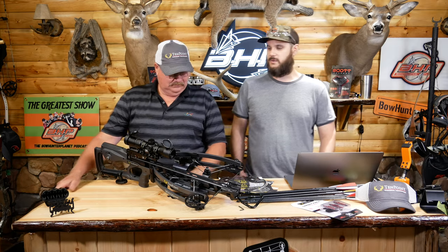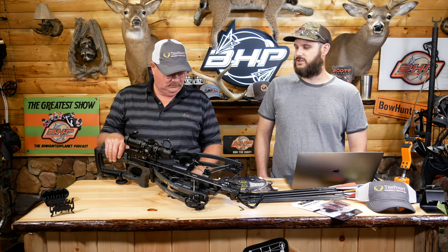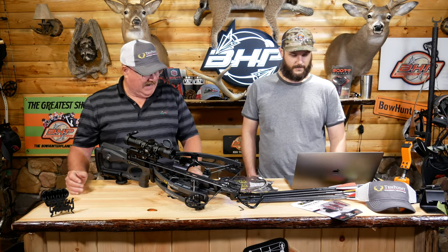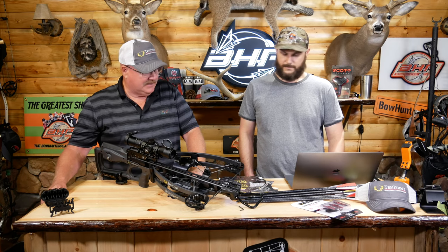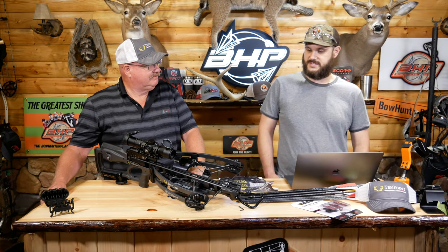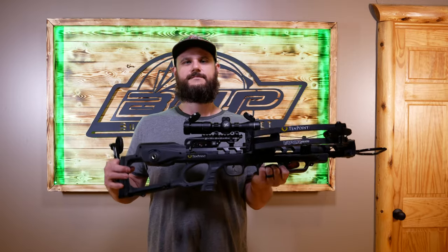It's around 8 pounds without the accessories, but 10 Point has just done such a great job shaping and molding the look of their new bows this year — it's been really incredible. It's an ultra-narrow bow. When this thing's cocked it's only six and a half inches, which is pretty incredible. 12 inches uncocked, and six and a half when it's fully cocked.